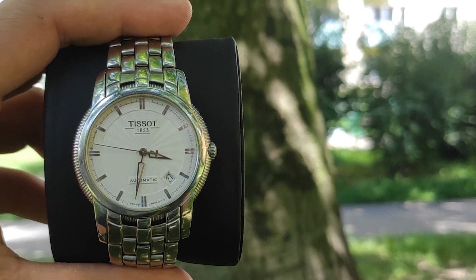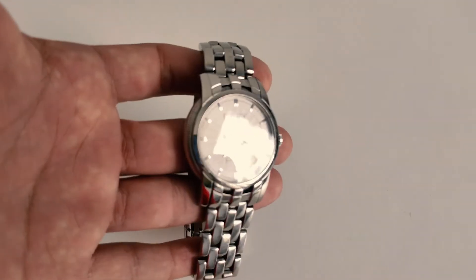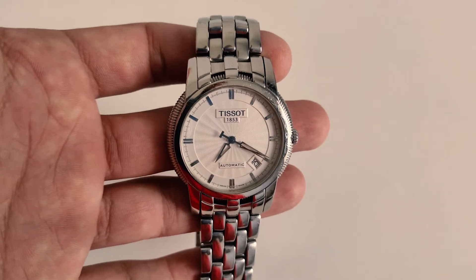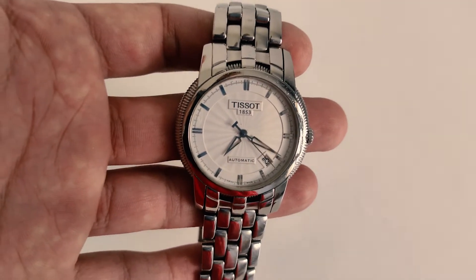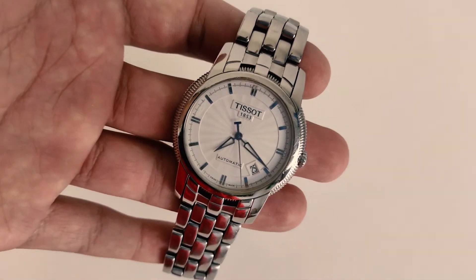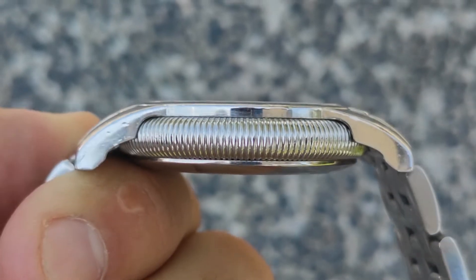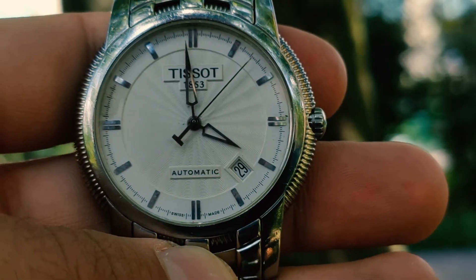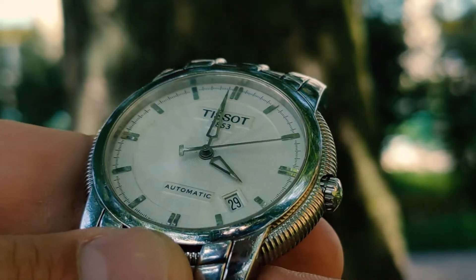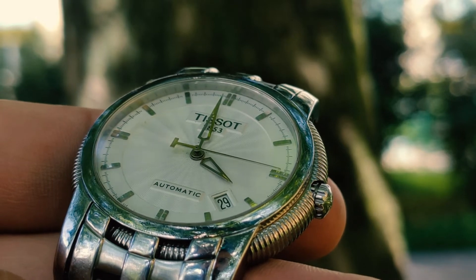The Ballade section in the T-Classic collection is where Tissot shares amazing designs. The watch has a large, decorated stainless steel case. The bezel appears quite gentle, and all parts of the watch are brought together nicely. The watch feels solid. The diameter of the Ballade 3 is 39.5 mm with a thickness of 9.5 mm. Thanks to the large diameter case surrounds, the 31 mm white dial looks powerful and masculine.